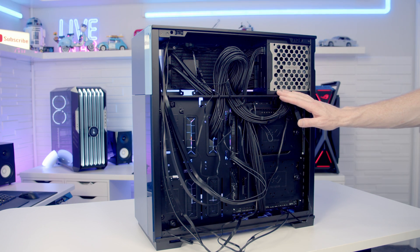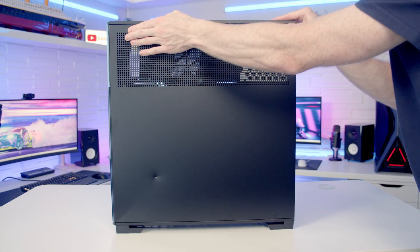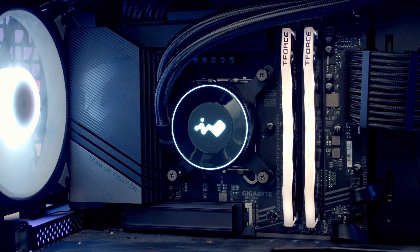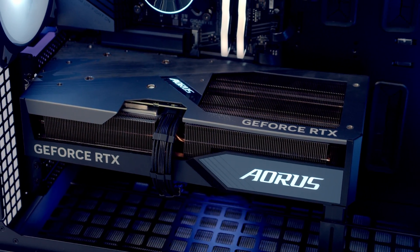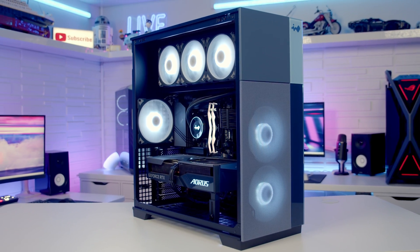The last thing to do is cable management to get the panels back on again. The build is now complete. If you don't know how to set the PC up including installing Windows, drivers, RGB software, entering the BIOS, updating the BIOS, and configuring BIOS settings, I've made another video that covers all of that and I'll put a link in the description.